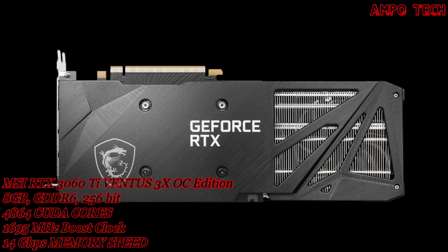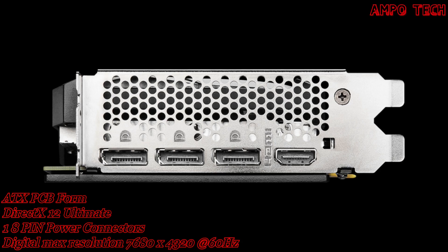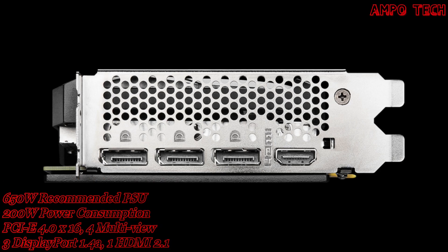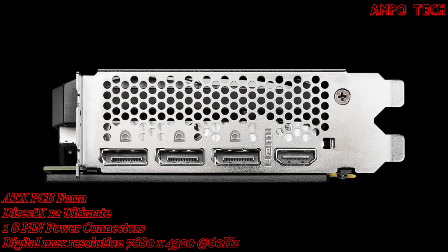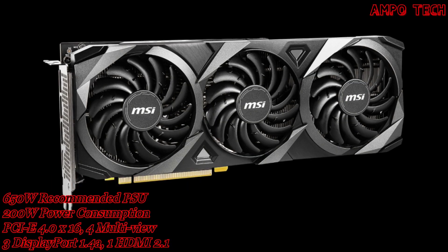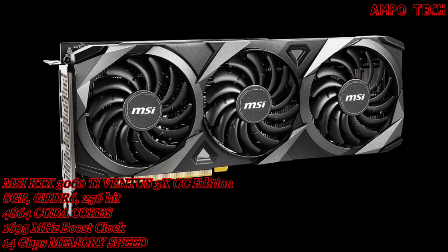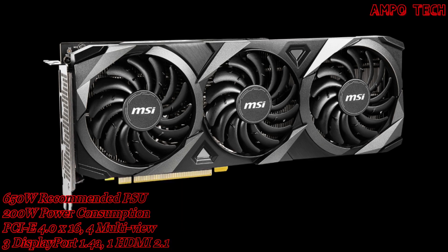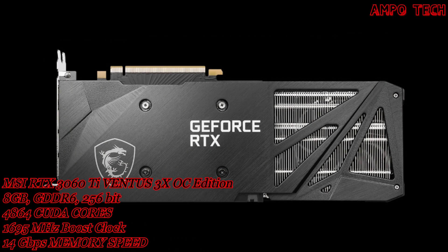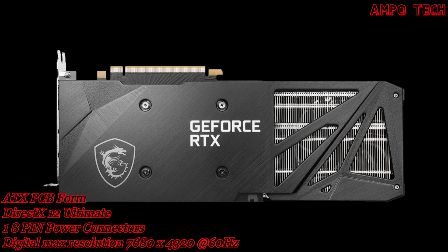The memory size is 8GB with a memory type of GDDR6 and a 256-bit memory bus. It has 14Gbps of memory speed and a PCIe 4.0 x16 card bus with 7680x4320 at 60Hz with 4 multi-views. The card size is 316x120x42mm in ATX PCB form. It also has DirectX 12 Ultimate with OpenGL 4.6. The recommended power supply is 650W, and it uses 1 x 8-pin power connector.